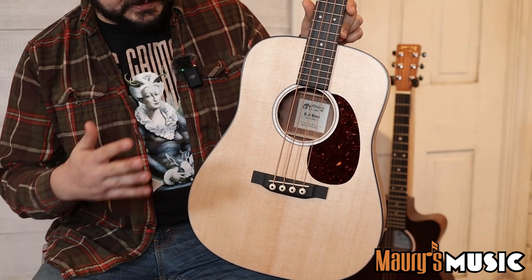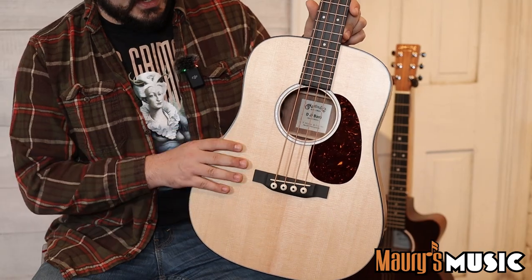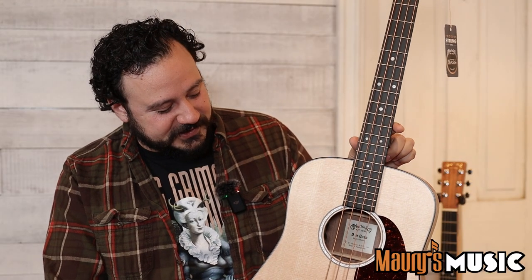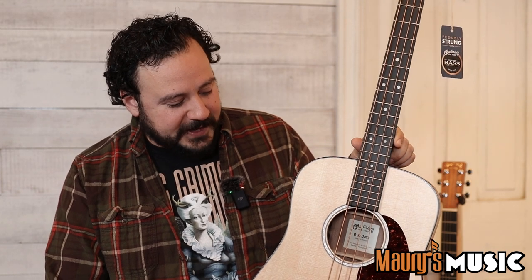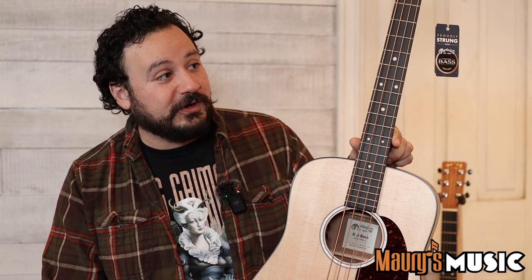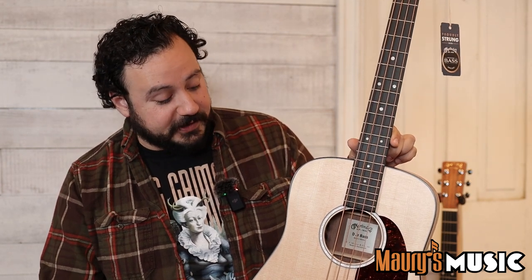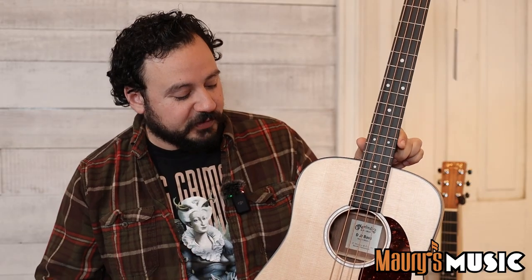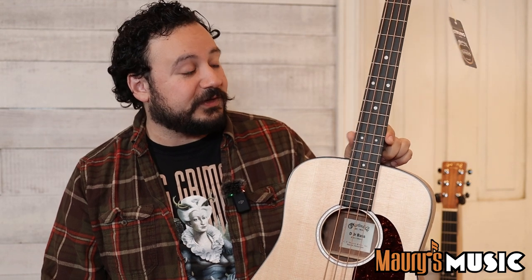The development that the strings team put into this — to come up with these special nylon-core low-tension strings — has been magnificent. We went ahead and expanded the concept a little bit, so we have this same Junior Bass available in a Triple-O cutaway model as well, so if you want to play those high notes in the upper register, you can. It's a really effective acoustic bass. You can still play this at the campfire and be heard if someone's playing a full-size guitar, and you can plug it in and play it on stage.